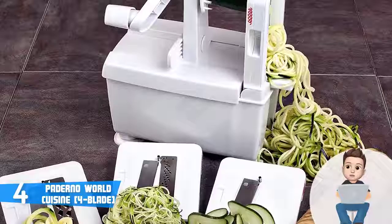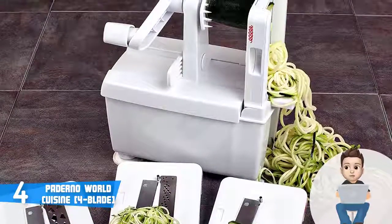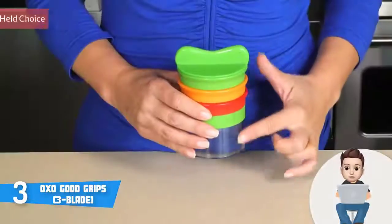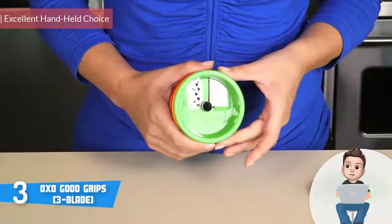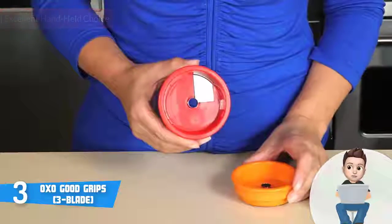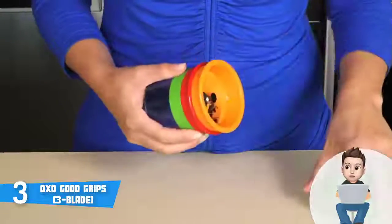Overall, the Paderno World Cuisine is worthy of considering, especially if you're looking for a four-blade spiralizer that won't disappoint you with its performance. Next up at number 3 we have the OXO Good Grips, a handheld spiralizer that has received numerous positive critiques regarding its usability and performance.